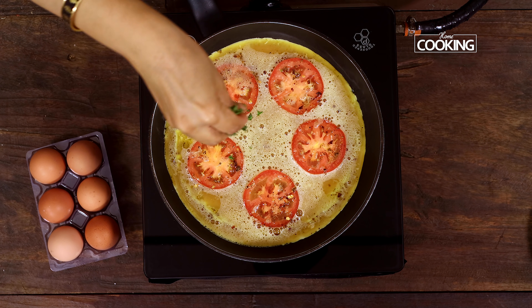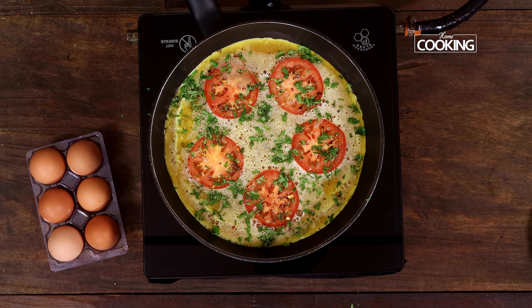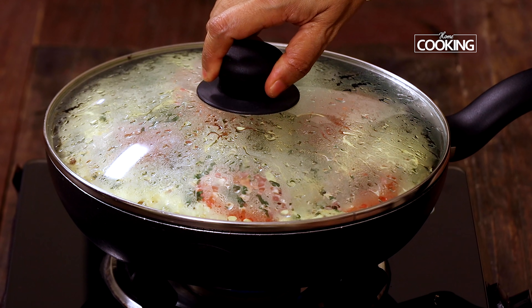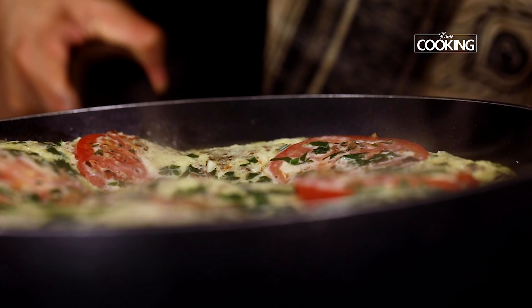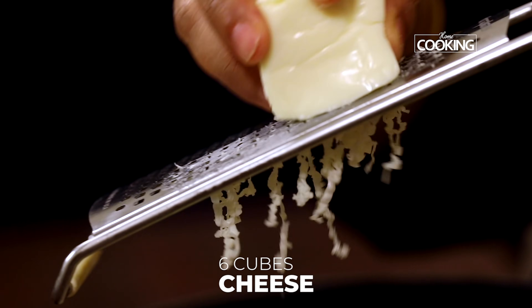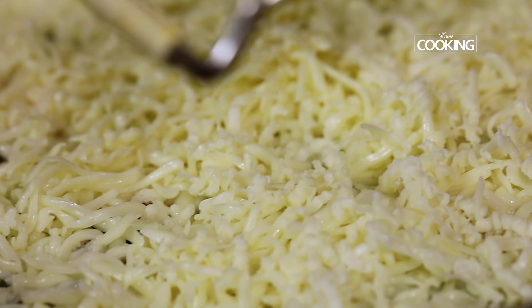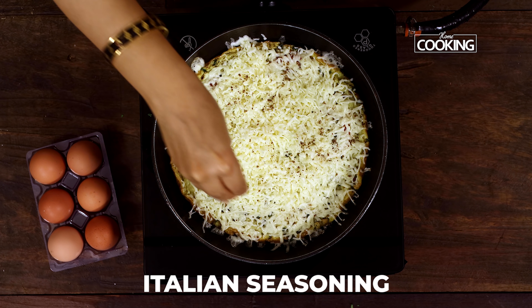I'm going to sprinkle some chopped coriander leaves — you can also use basil if you have it. Close the pan and let it cook. It's cooked beautifully, you can see it's puffed up nicely. Finally, I'm going to add some cheese — just grate some cheese on top, a nice thick layer of cheese to get the goodness of the pizza. Finish off by adding some Italian seasoning.